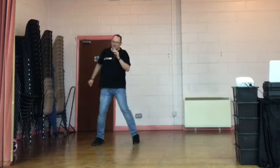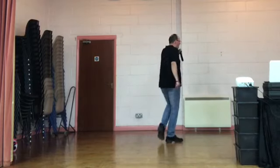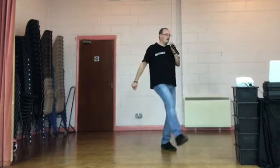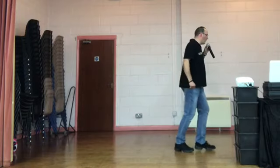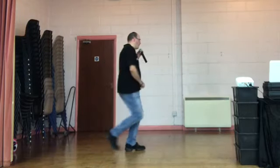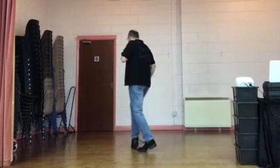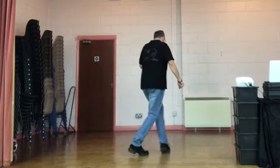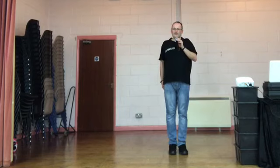Start again. Side together, side together. Walk back, walk back, walk back. Back rock. Hip and hip. Point forward, point side. Coaster step. Step quarter turn with a cross shuffle. Side rock. Behind side cross. Kick, ball cross. Two sways. One more time. Side together, side together, do it again. Rock, walk back. Back rock. Hips. Point, point, coaster. Step quarter cross shuffle. Side rock. Kick, ball cross. Two sways. Hold it there.